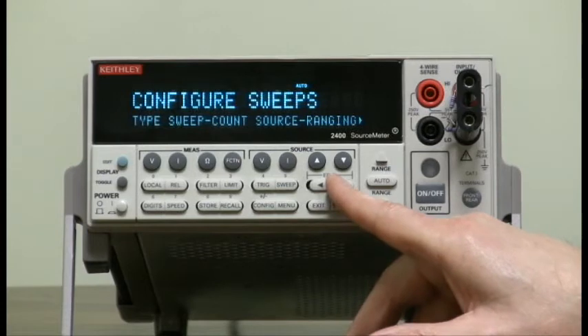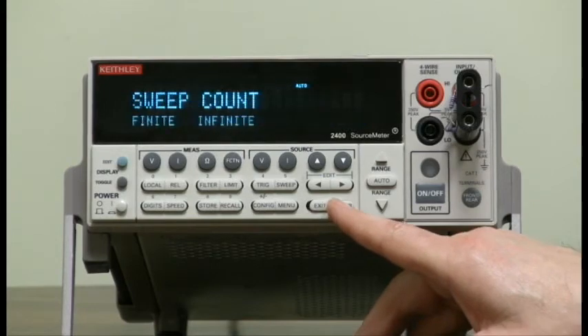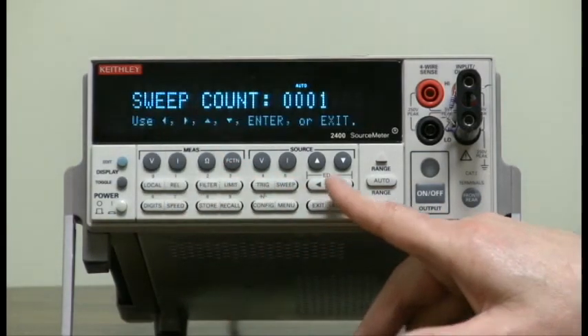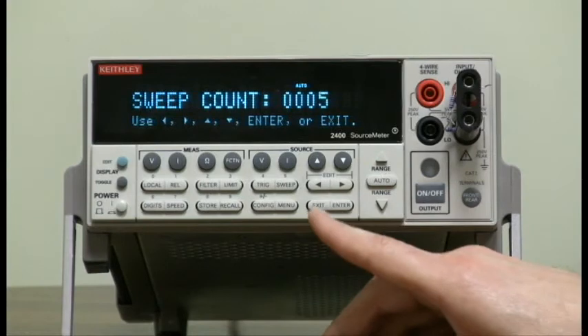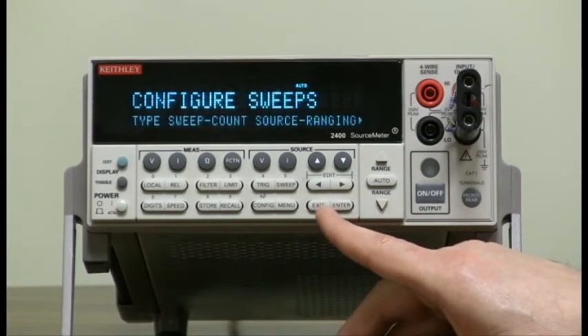We'll set the sweep count to more than just 1 — that means how many times we're going through the sweep. Go to sweep count, set it to finite. It's set to 1 as default, but let's set it to 5. That way we'll go through several times and you'll be able to see that it actually works. Hit enter, exit.